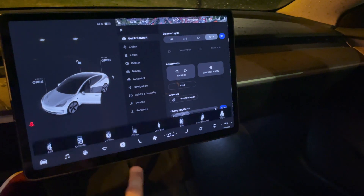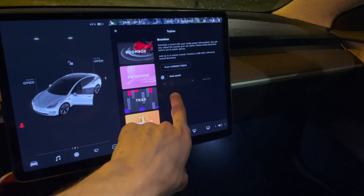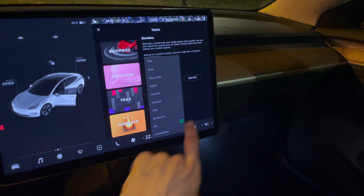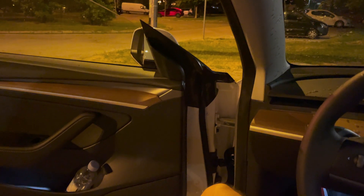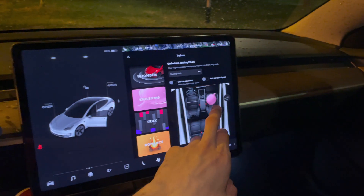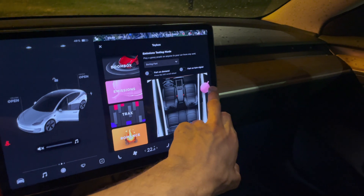In the toy box you can program your stationary sounds — there's like a DJ feature for the horn. You can also have fart sounds on the inside or on the outside.